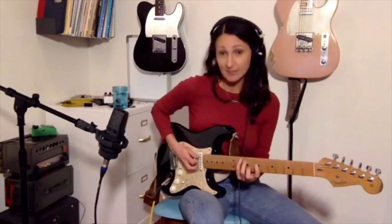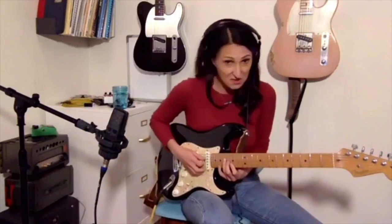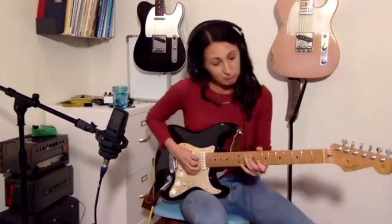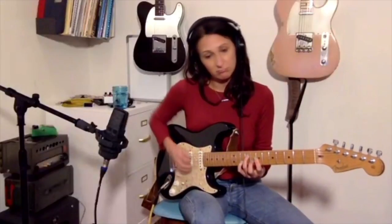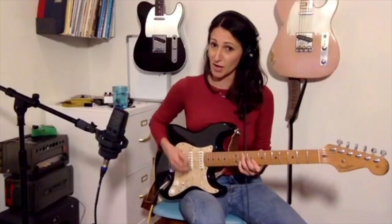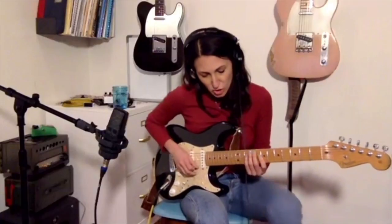Now here are new voicings — a few different G ones — go to C, back to G, to the 5 D. Now to C, back to the 1, solo.